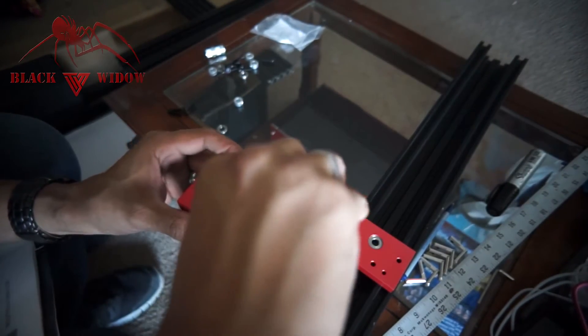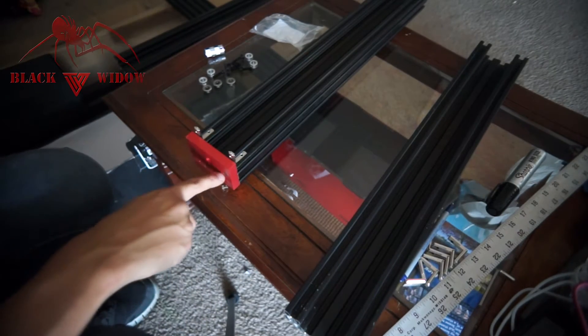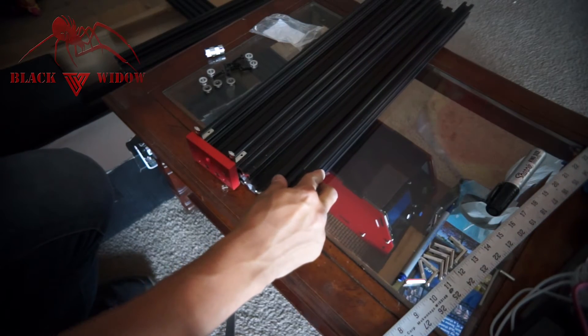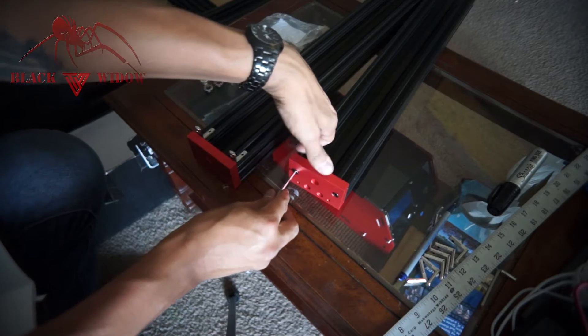Tighten them down, not too tight. We're just going to repeat the same exact steps on this side since it's the same length, so it doesn't really matter which side you put them on. Another technique: you can push against the top and the extrude at the same time.